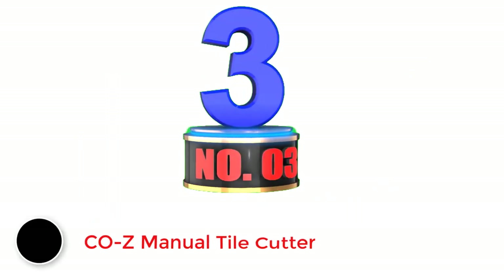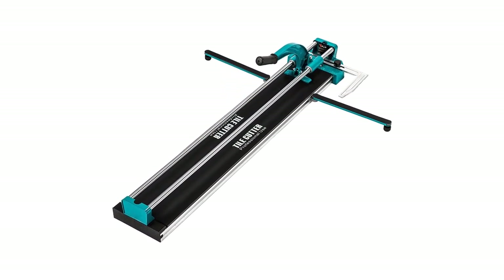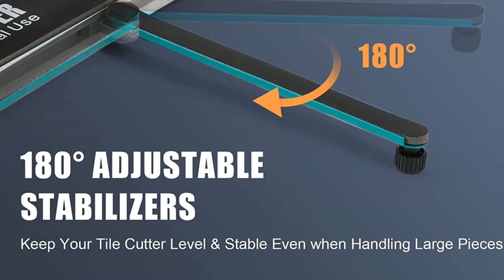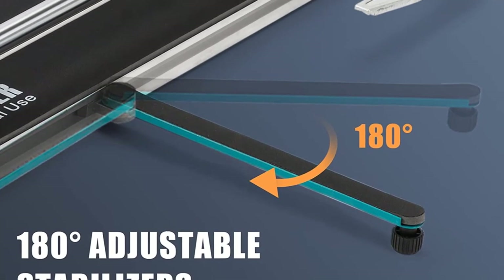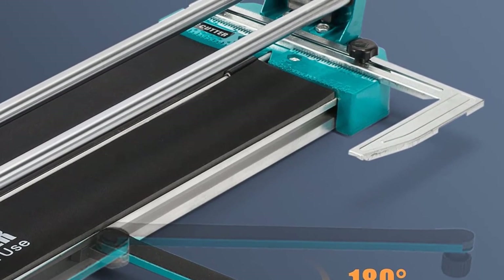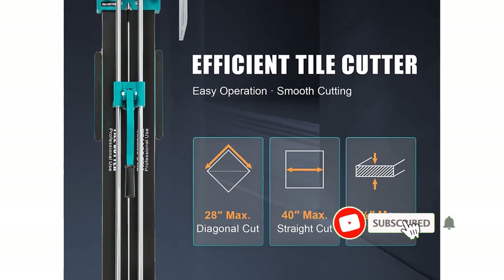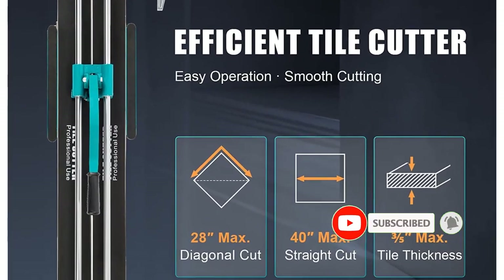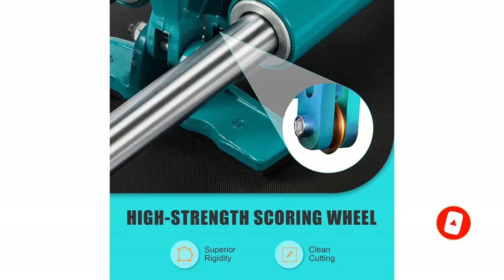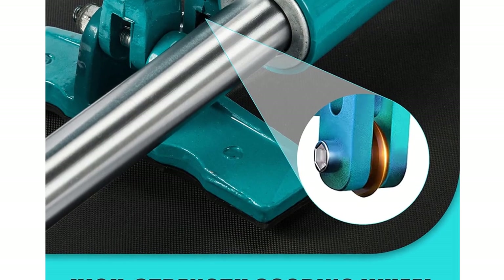COZY and its manual tile cutter models can be another viable option if you are looking for something made for heavy-duty usage and can be used for large projects. This COZY manual tile cutter comes at the third position because it is one of the larger options available, which justifies its high-end price tag. You will get a cutting length of 40 inches, and similar to the previous CTEK tile cutter, this one also has a fairly low minimum cutting length of 1.38 inch, made possible via its inbuilt laser guide.